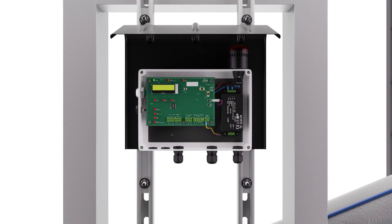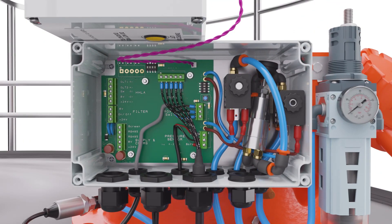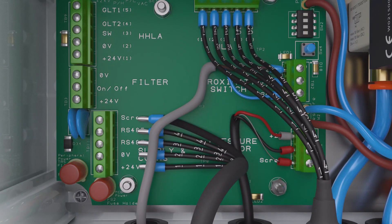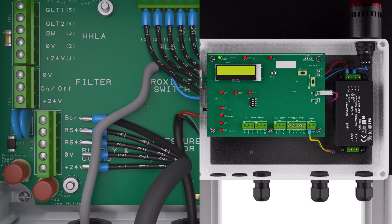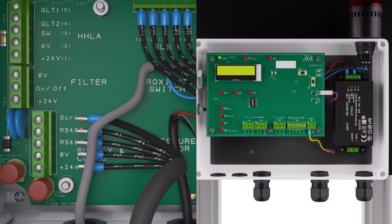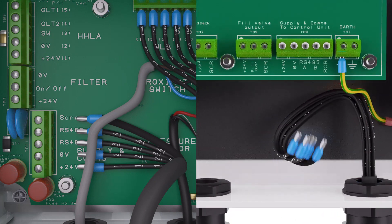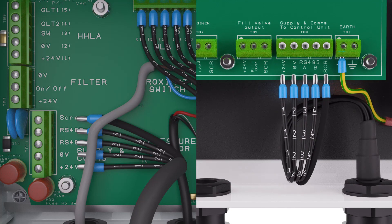Remove the front cover of the display panel. Insert the cable through the larger gland on the control box on the PRV. Here you will be wiring to the supply and comms terminal block TB11, located on the bottom left of the circuit board. On the fill point display panel, insert the cable through the second gland. Here you will wire into the supply and comms terminal block TB8, located on the bottom right of the circuit board.